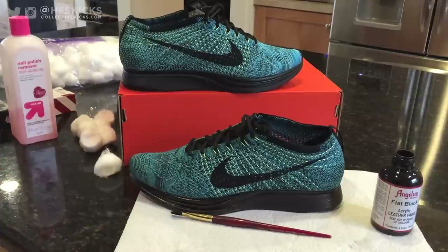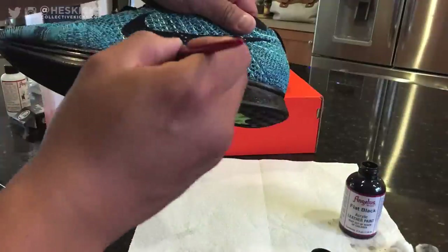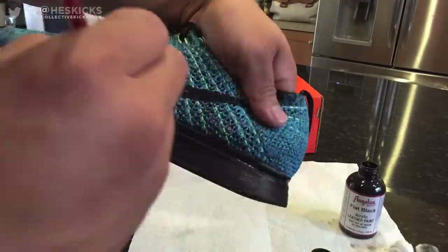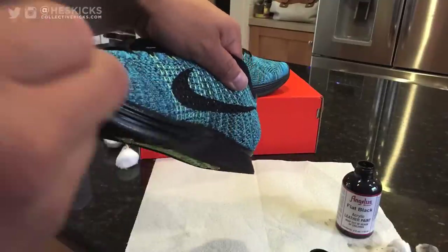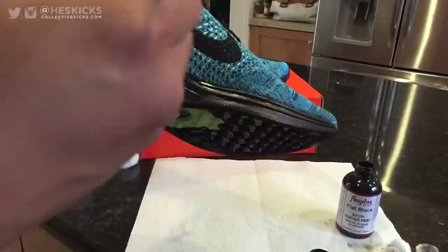Shout out to Angelus Paint for having some dope products — if you haven't seen all their products, they have so much stuff, it's crazy. I went ahead and colored the other shoe flat black as well, and that's kind of it for the video. I'm just going to summarize and show you guys the shoe one more time after finishing.